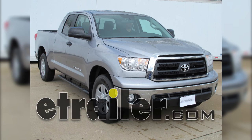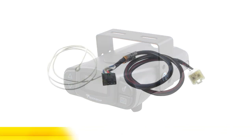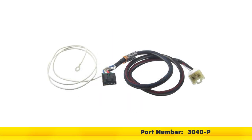Today in our 2013 Toyota Tundra, we'll be installing the Tekoncha Prodigy P3 brake controller, part number 90195, in conjunction with the Tekoncha plug-and-play wiring adapter, part number 3040-P.